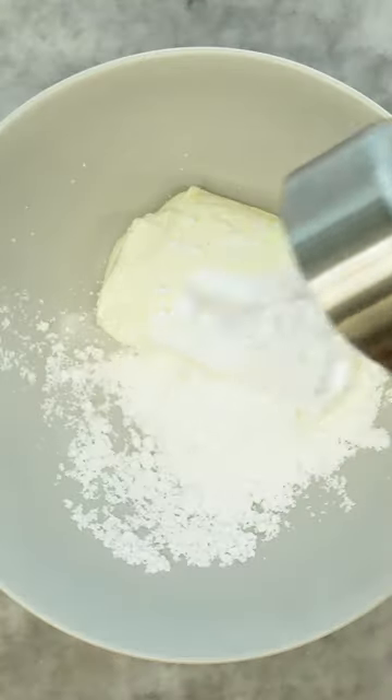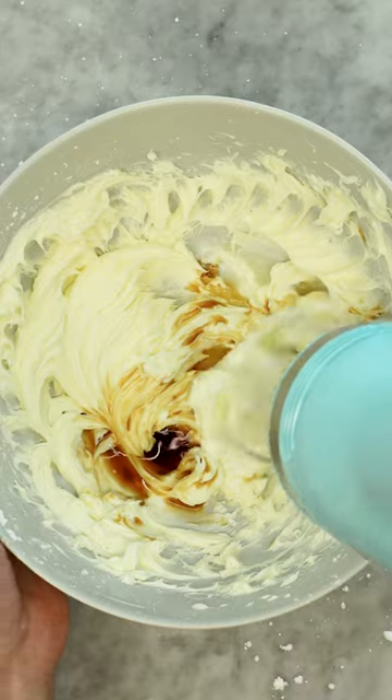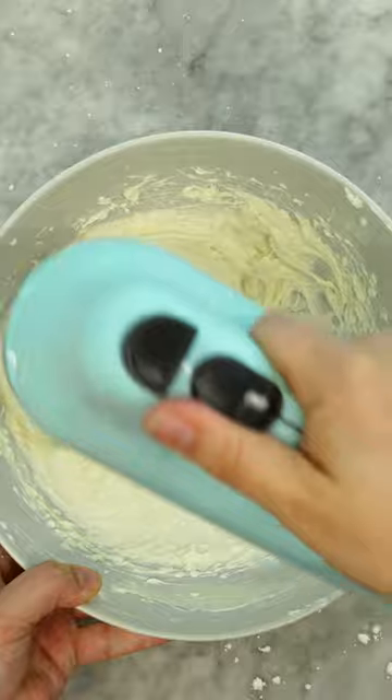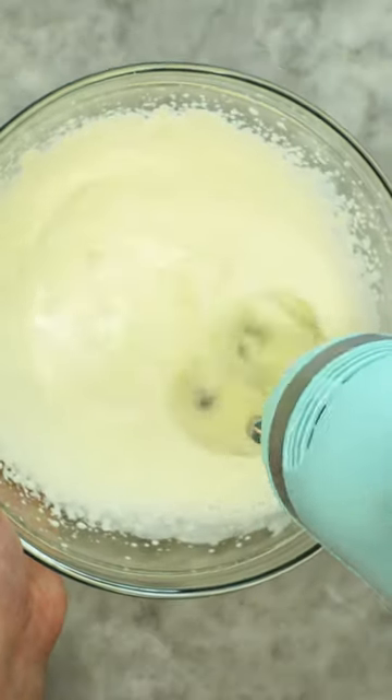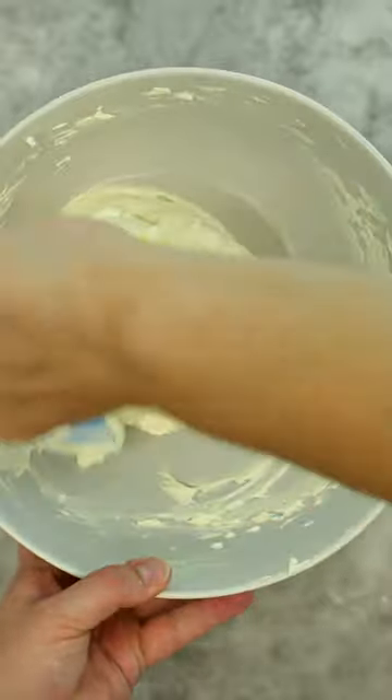Now our filling — it's cheesecake, so you've got to have cream cheese with powdered sugar. Then we're adding sour cream, lemon juice, and vanilla for that tang and flavor. Mix until combined, then whip cold heavy cream until stiff peaks form, and gently fold it into our cream cheese mixture, making it airy and fluffy.